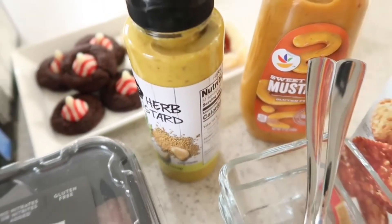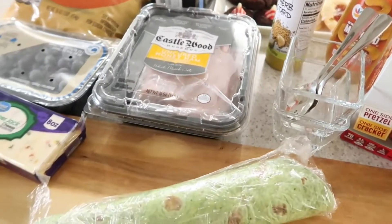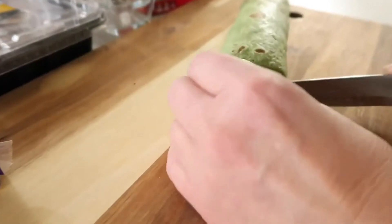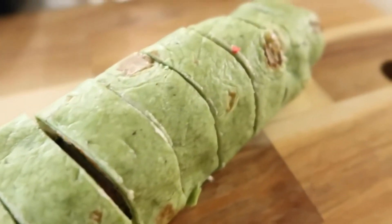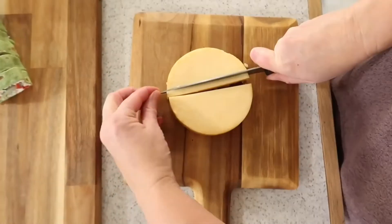My mom did a catering event for a family friend and she made a charcuterie board that was literally the size of a table — it is huge. You're going to love it. Stick around to the end so you can check that out and get some ideas if you're planning to do this holiday season for whoever you're celebrating Christmas with.